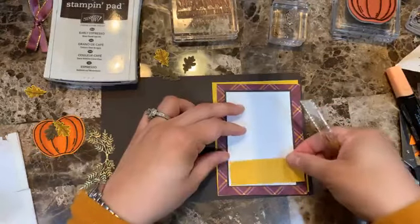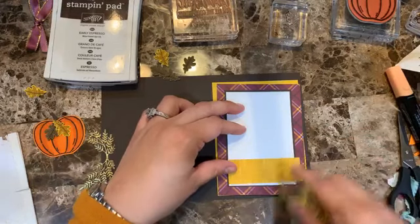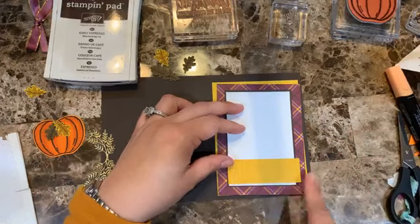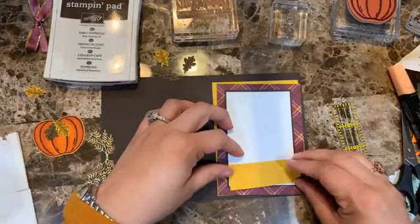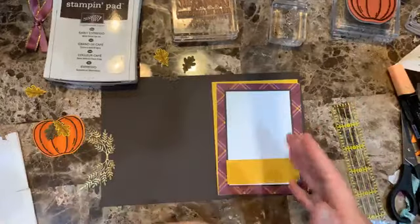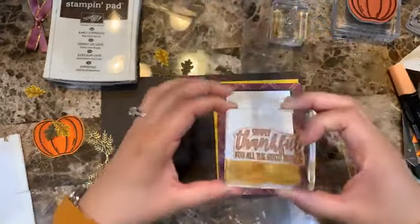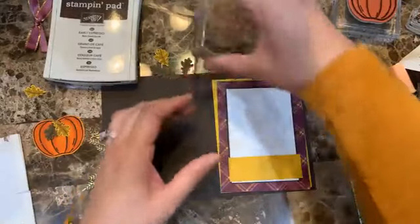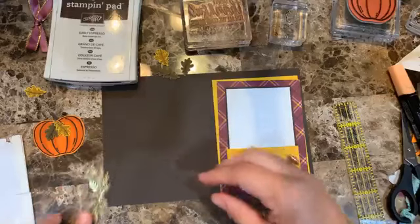I want to add a little strip of design series paper — three by one inch — to carry the same flow. I'll cut the excess later. I love having it longer to make sure it covers everything even if I'm a little crooked. Then I'm going to add the same sentiment and think about where to position everything.